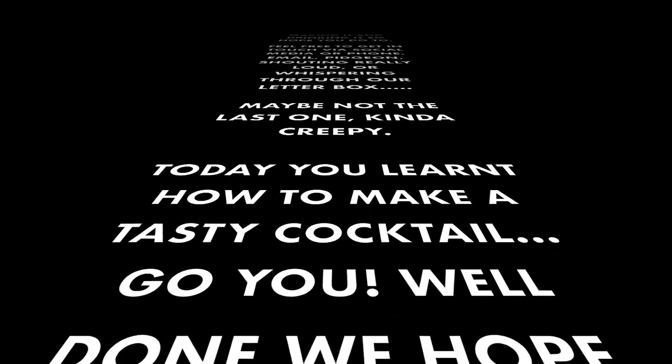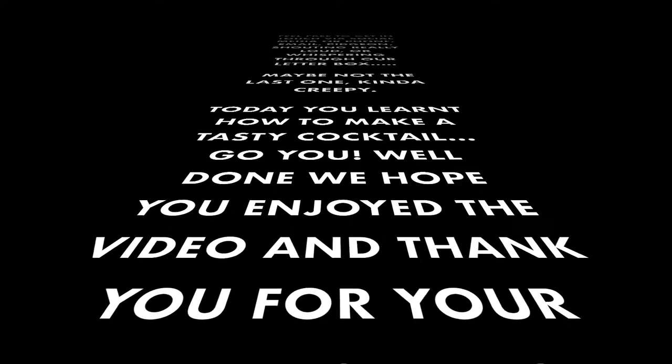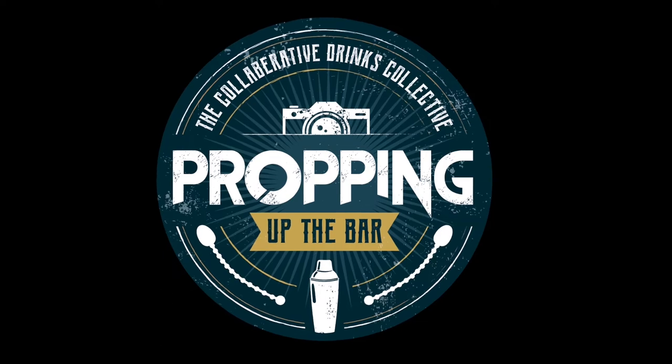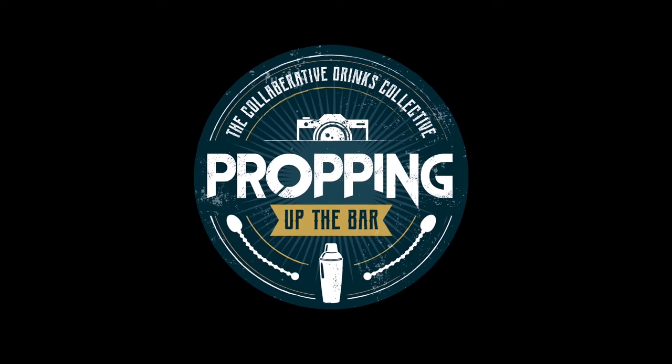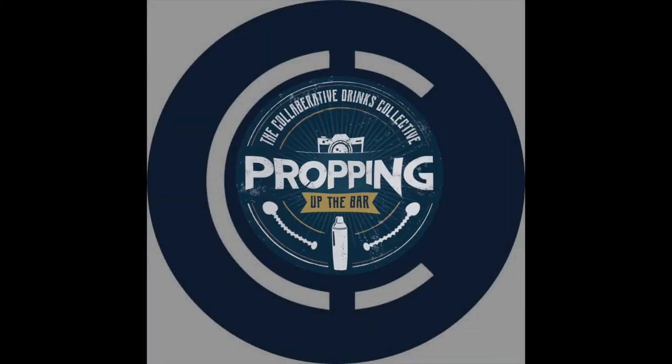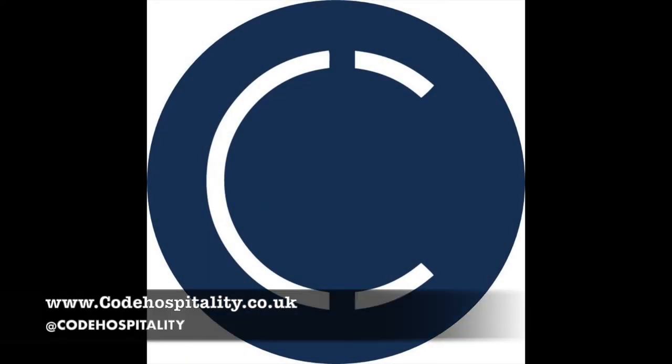And yeah, thanks for your time today, folks. We hope you enjoyed it, and hopefully see you again soon. We'll be the guys propping up the bar. This video was brought to you in collaboration with Cold Hospitality.